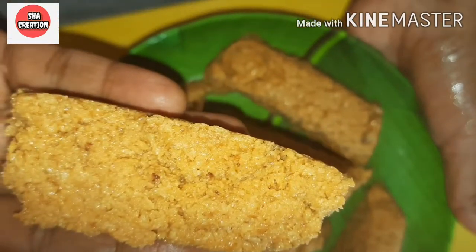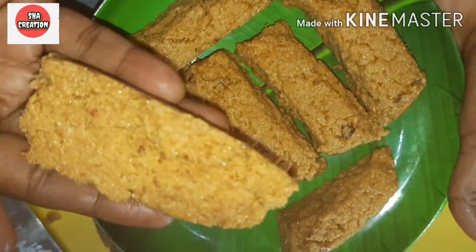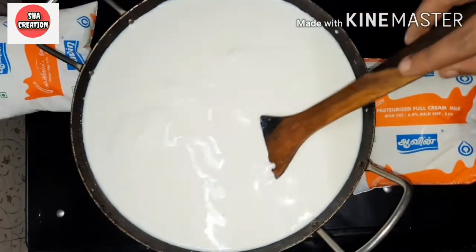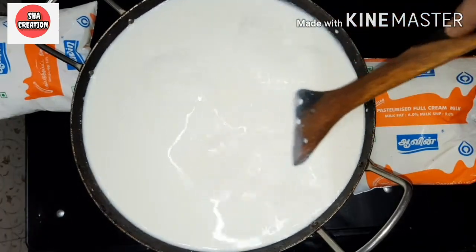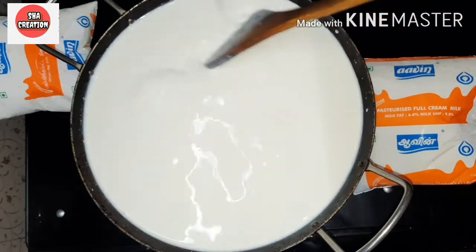We have 2 liters of full fat milk. We will make milk cake in a non-stick pan. We will heat the milk on a little flame.